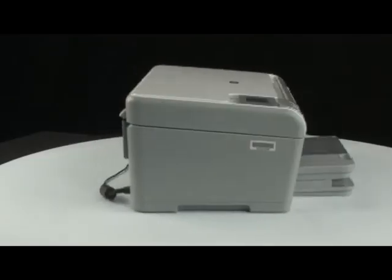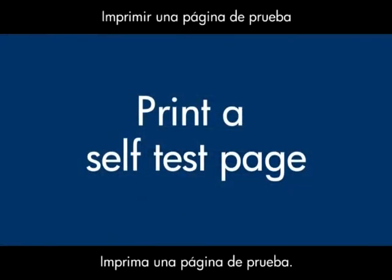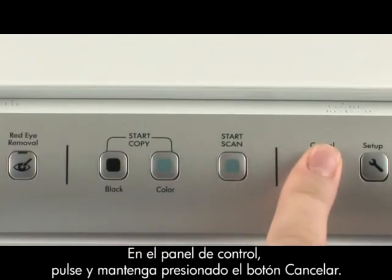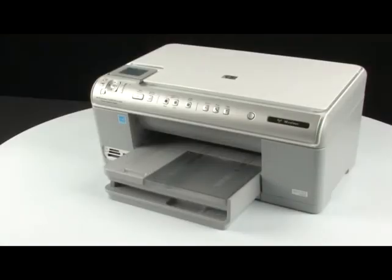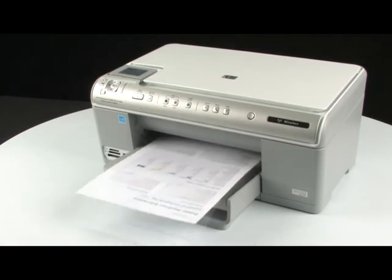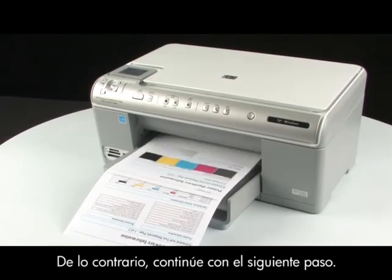Move back to the front of the printer and try to print a self-test page again: press and hold the cancel button, while holding it press the start copy black button, then release both buttons. If the test page prints successfully, the issue is resolved. If the test page does not print, go on to the next step.